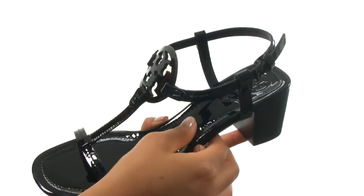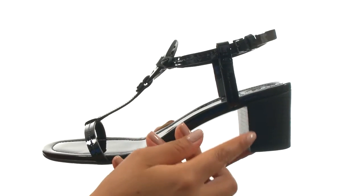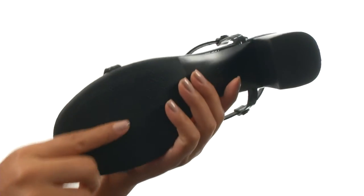On the inside they offer a cushioned leather footbed to provide comfort and support. There's a stacked block heel for an extra boost in height. Down at the bottom there's a durable leather outsole.